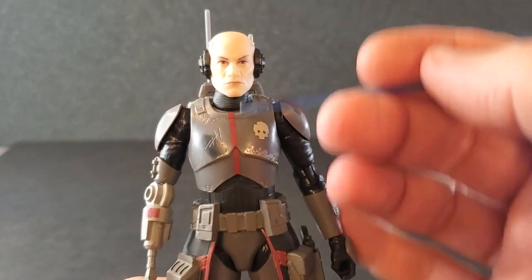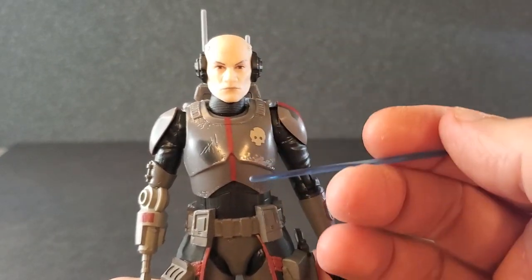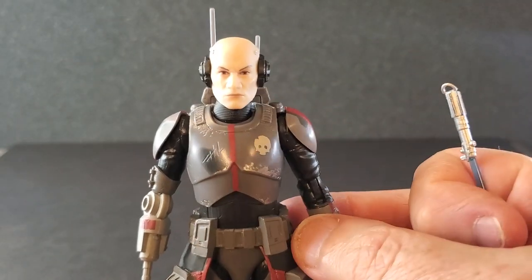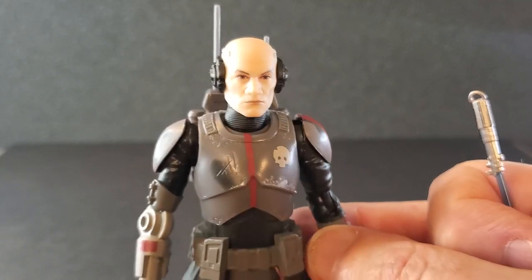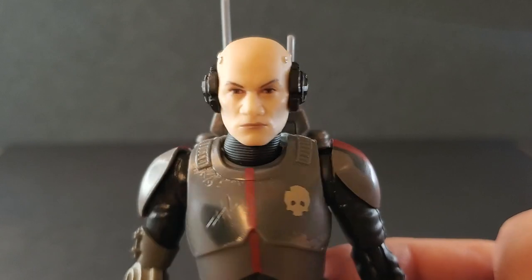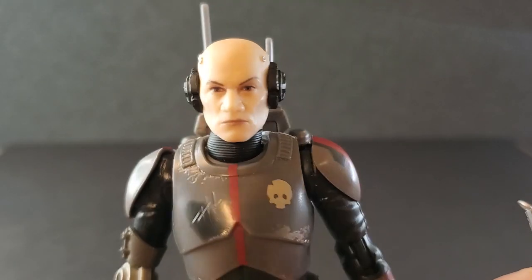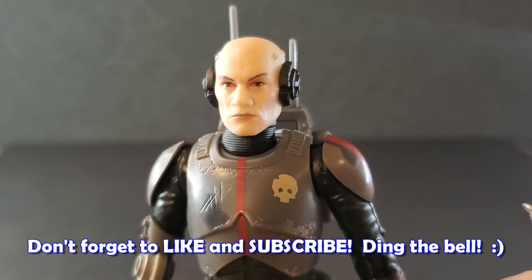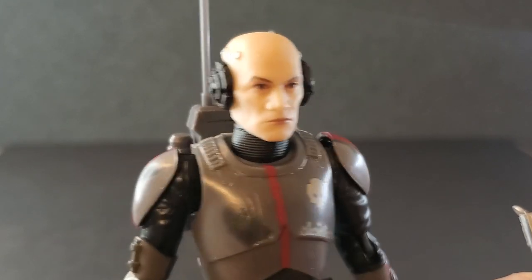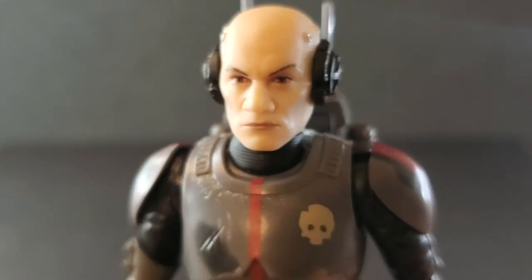I'd have to say I am beyond excited for Echo. I am super happy to have this figure. This is one of the best ones I've done, I think. Could not be more pleased with this, but I want to hear from you guys. So please comment below and let me know what you think of Echo from The Bad Batch. And if you like videos on Star Wars The Black Series, please consider dropping a like on this video. Subscribe to the channel if you're new and please turn on notifications. I'd certainly appreciate it. And I just thank you so much for watching and we'll see you next time.